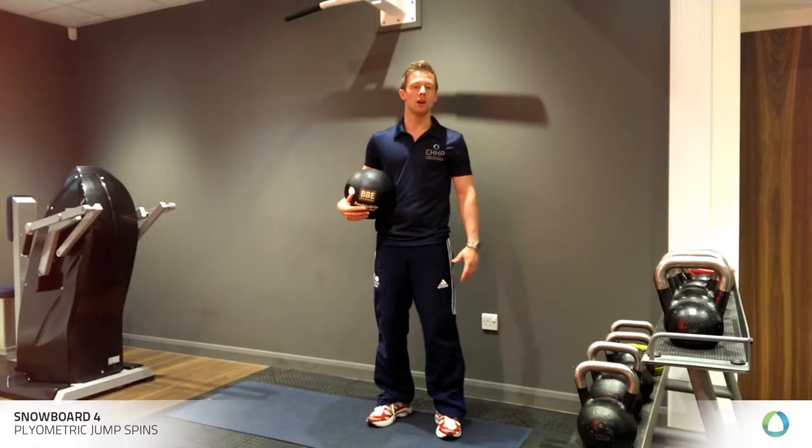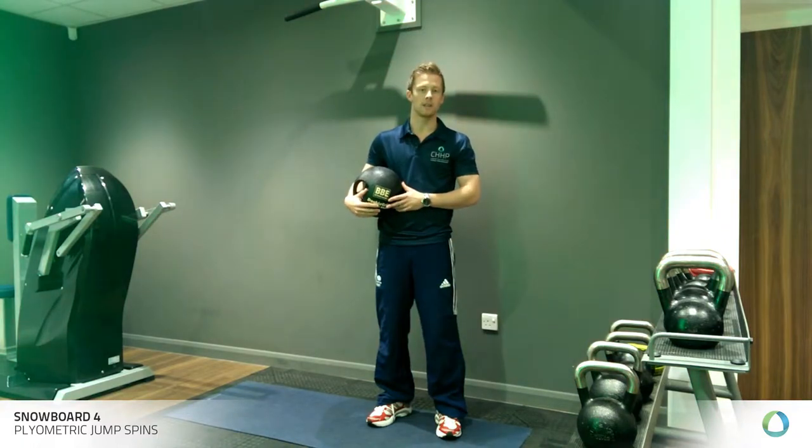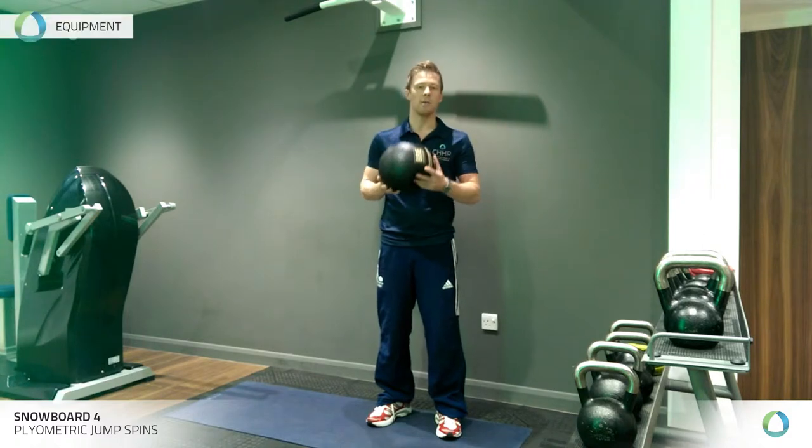Today, I'm bringing you the last exercise in our series of videos for pre-season conditioning. And this is a nice woodchopper exercise. All you need is a med ball, rough weight about four kilograms.